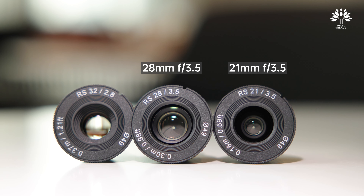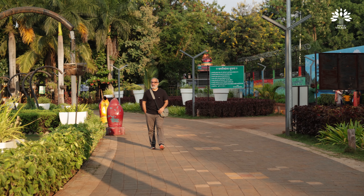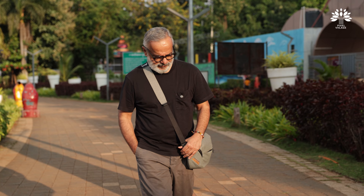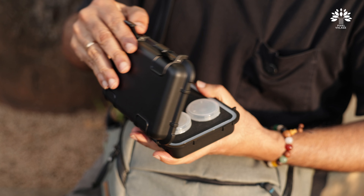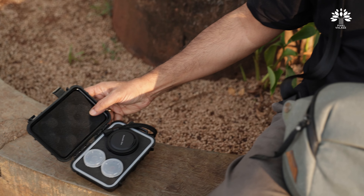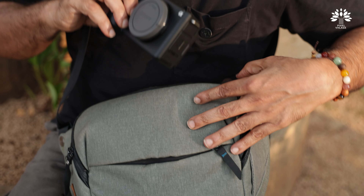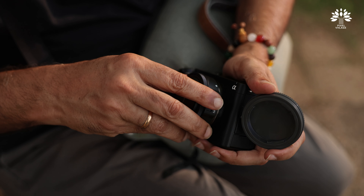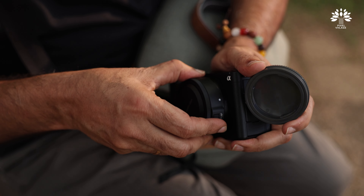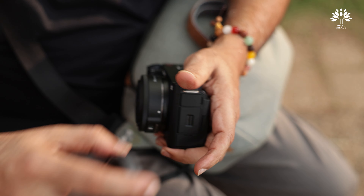The three focal lengths are 21mm f/3.5, 28mm f/3.5, and 32mm f/2.8. We actually took it out yesterday and had fun with it at a nearby community park. Mounting or changing this lens is very easy — just the way I took it out, you take the one you want, carefully insert it, turn it, and it kind of locks in place.